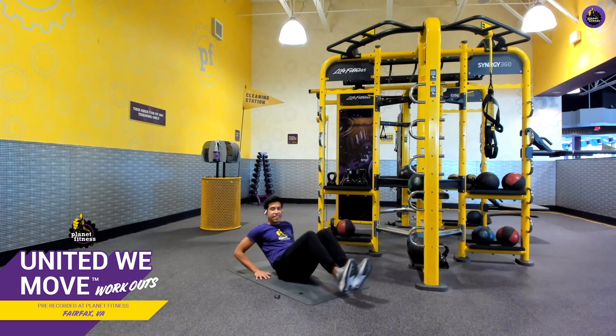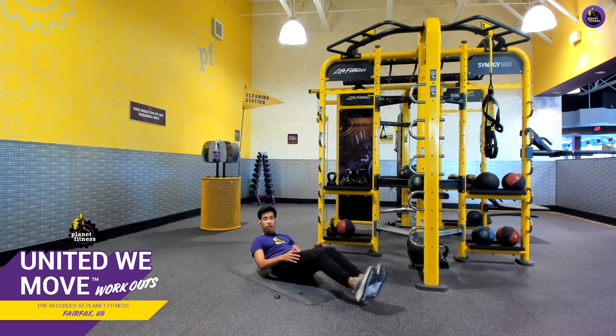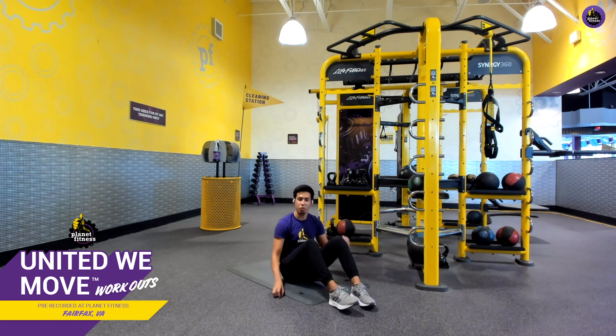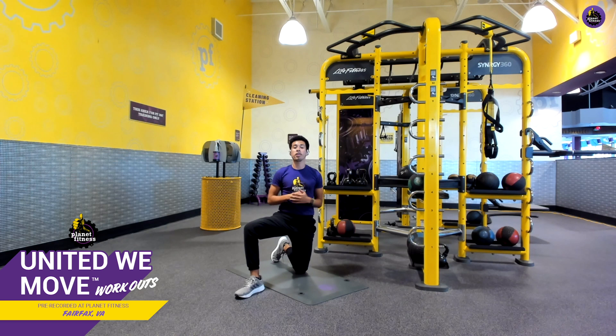30 seconds in, 10 to go. Last few seconds — let's finish strong. Finish together in three, two, one, and rest. Awesome job — way to go. That was the first round. We'll give it a little bit of rest, and then we'll repeat that round for round number two, starting with those Spider-Man planks.